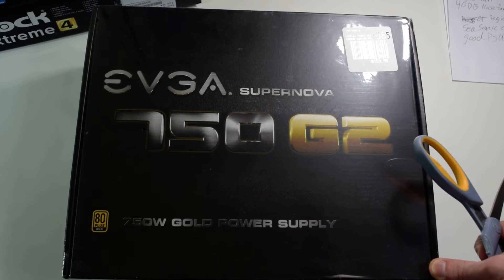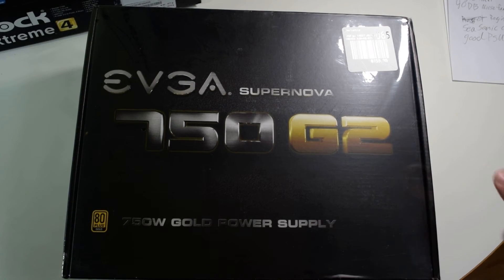This power supply is very highly rated. Not all the EVGA power supplies are, but this G2 series, 750 and up, are very highly regarded. Some of their other power supplies are just regular old, cheaper, not as good quality ones.